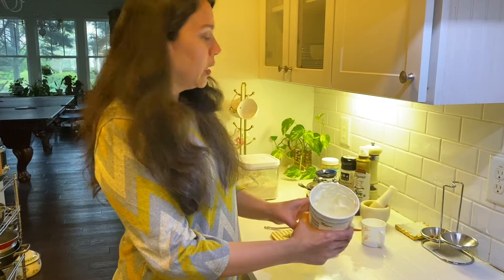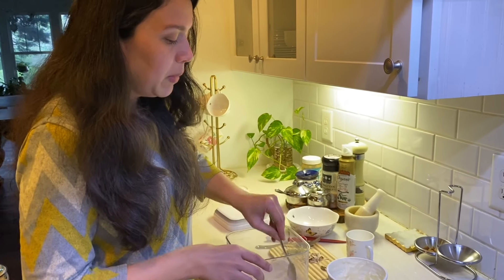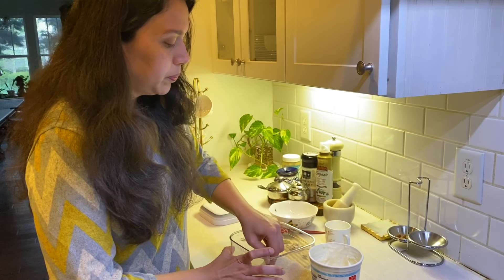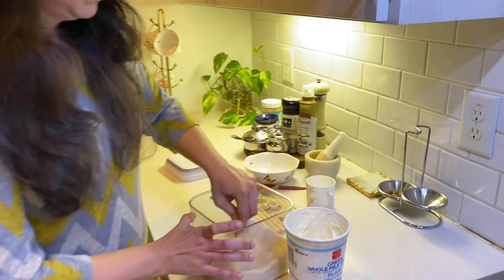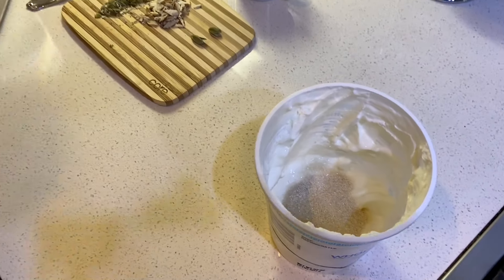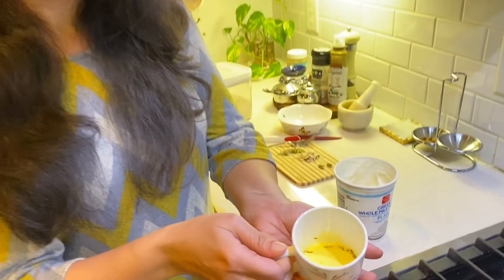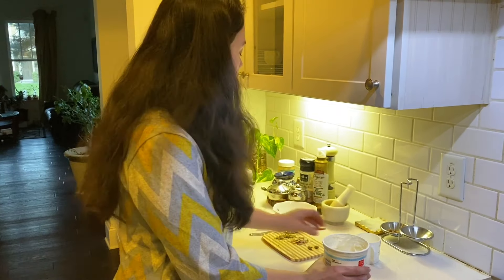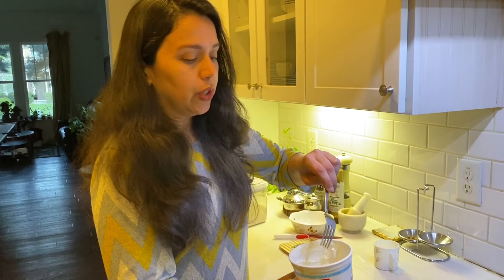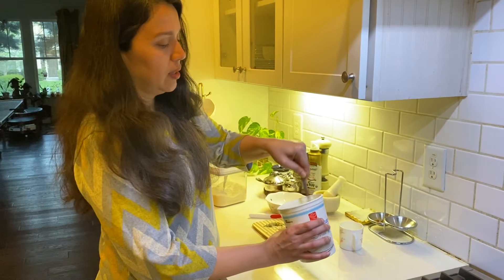This is around 1 cup of yogurt. Since this is shrikhand, a little more sugar is added. I will add about 5 teaspoons of sugar (chini) and mix in the kesar. Mix the sugar and Greek yogurt well for about 1 minute so the sugar dissolves.